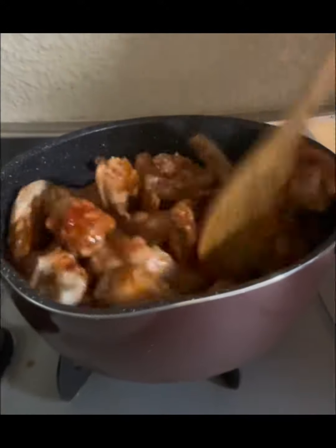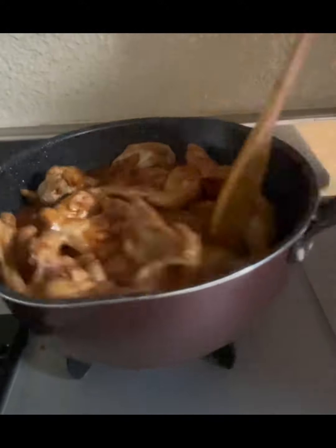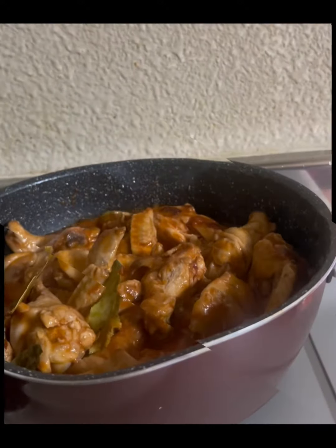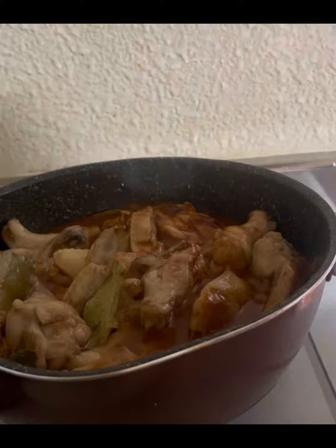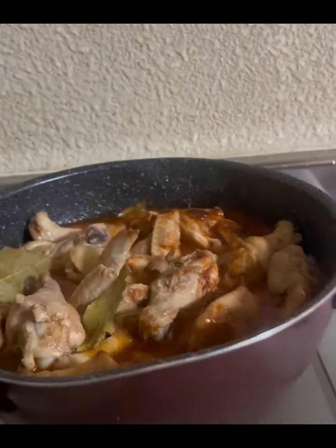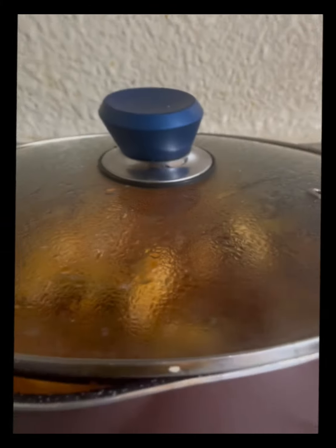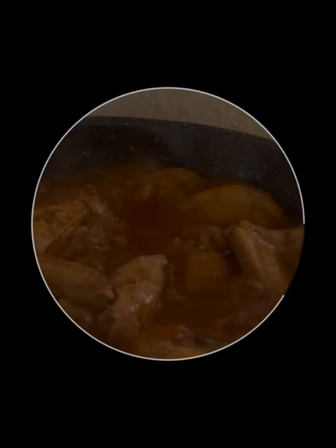Then you can put the bay leaves or laurel. Put some seasoning and condiments — it depends on your taste, if you want extra salt, sweet, or sour. You can add brown sugar, and of course add extra water for the saucy sauce.